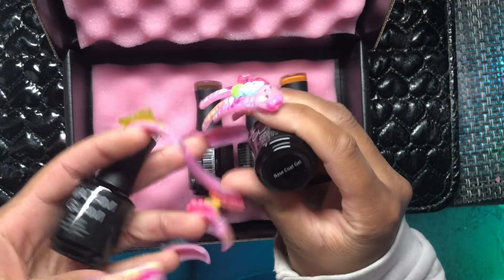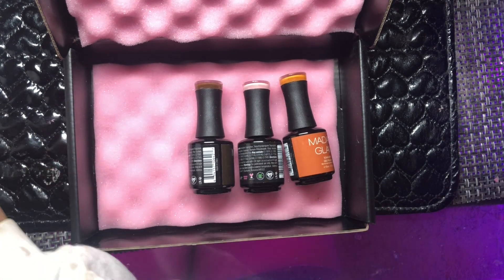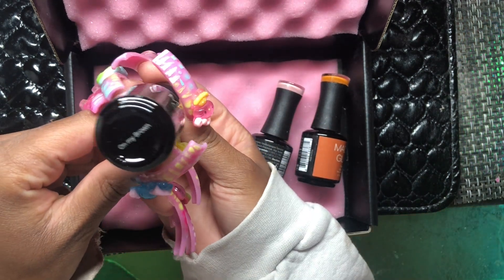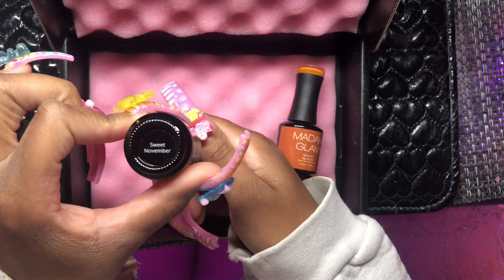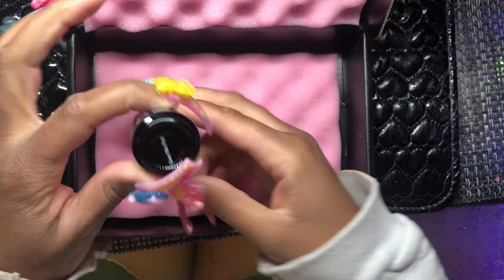Let me give you all the tea. I chose three colors because I do a lot of nail art and I was missing these three types of colors. This one is supposed to be a dark brown called 'Oh My Brown,' this pink is supposed to be a baby pink called 'Sweet November,' and this orange is supposed to be a bright orange called 'Give Me Pie.'